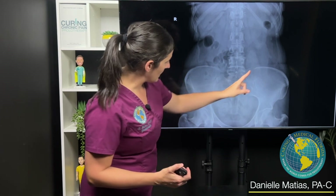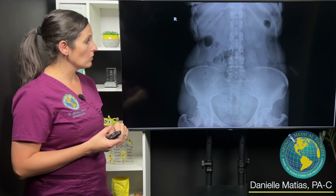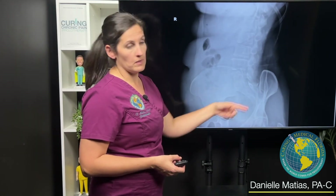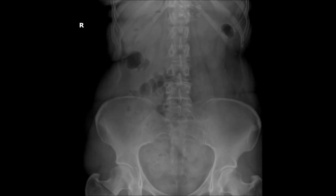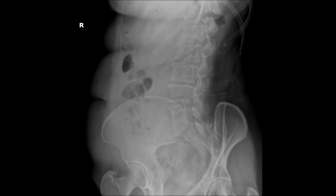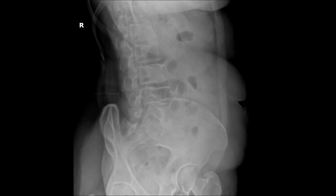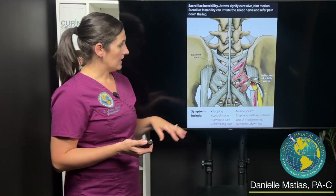Right in through here, these canals on either side — those are the SI joints. As the person rotates, we can see it open up a little bit more, and we take measurements. On the left we got about seven millimeters, and on the right about four and a half. A normal SI joint is usually about two to four millimeters, with the average being three. So this patient actually has SI instability on both sides, more severe on the left.